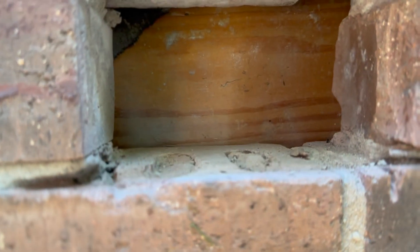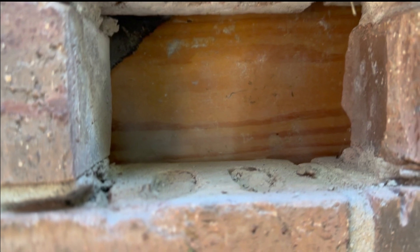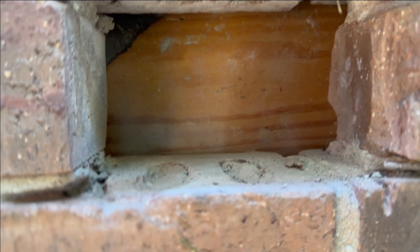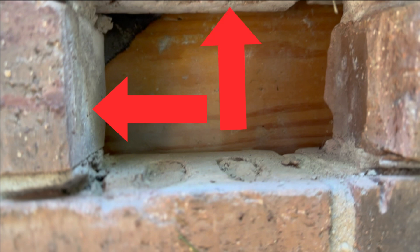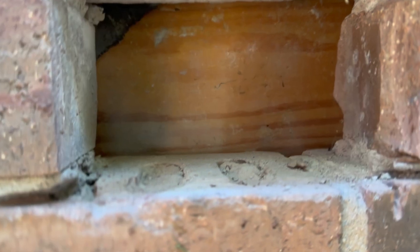Now let's take a closer look at the hole I cut. Using my outlet box as a reference, I marked the width a quarter inch larger on the brick, then cut the mortar on the left side, top side, and bottom side. Then I cut the brick on the right-hand side and used the chisel to finish it off, leaving a nice clean hole.